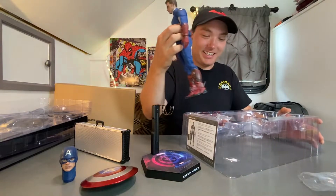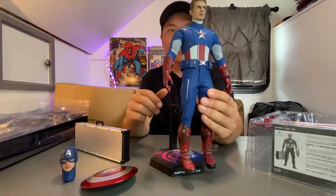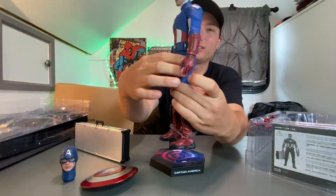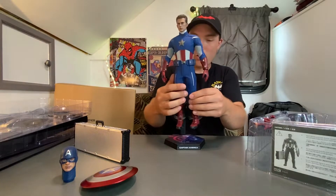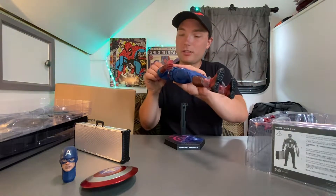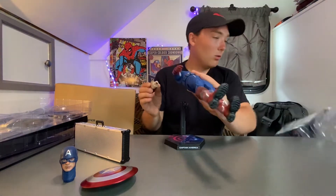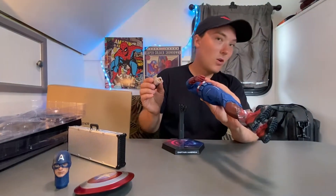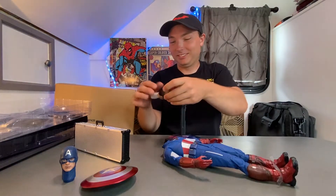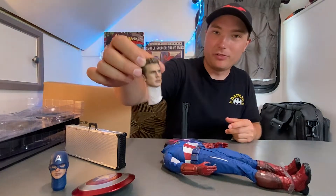Woo! Yeah, look at that. Wow. He even has a zipper in the back. Wow, look at that. Holy cow. How do I — does it just — oh! Such bad luck. Look at that — there's Steve Rogers, Chris Evans. Beautiful, beautiful.